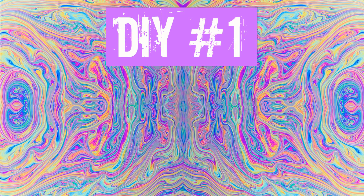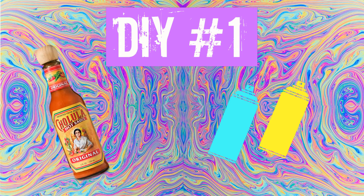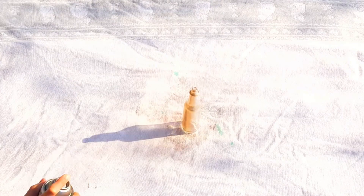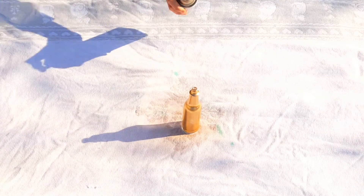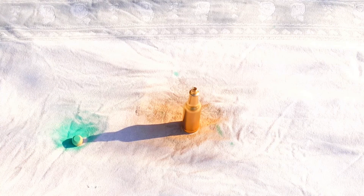For this first DIY you are going to need two cans of spray paint — I'm using gold and blue — and a type of bottle. I'm just using a hot sauce bottle that I cleaned out. You're also going to need a sheet for spray painting on, and I would recommend spray painting outdoors because of the fumes. First I'm just going to spray paint the bottle gold — you only need one layer — and then I'm spray painting the cap blue, which adds contrast and makes it pop.